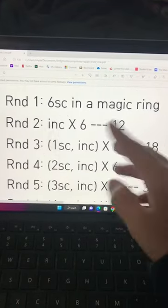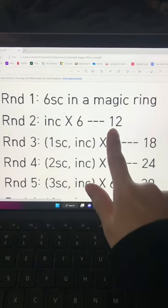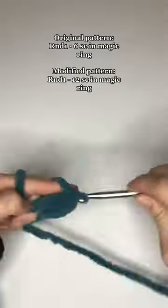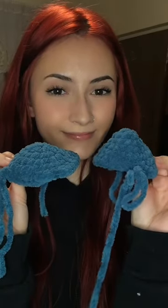Well here's what you're gonna do. We're gonna throw away round one completely. Now go to round two and look at how many stitches are supposed to be at the end of round two. Now crochet that many stitches into your magic circle and continue on to the next round as normal. You'll have this instead of this.